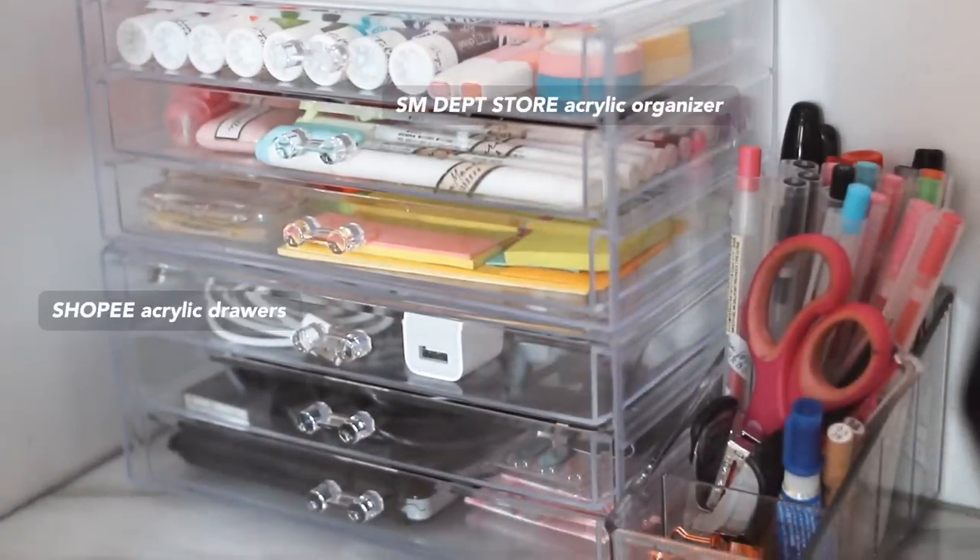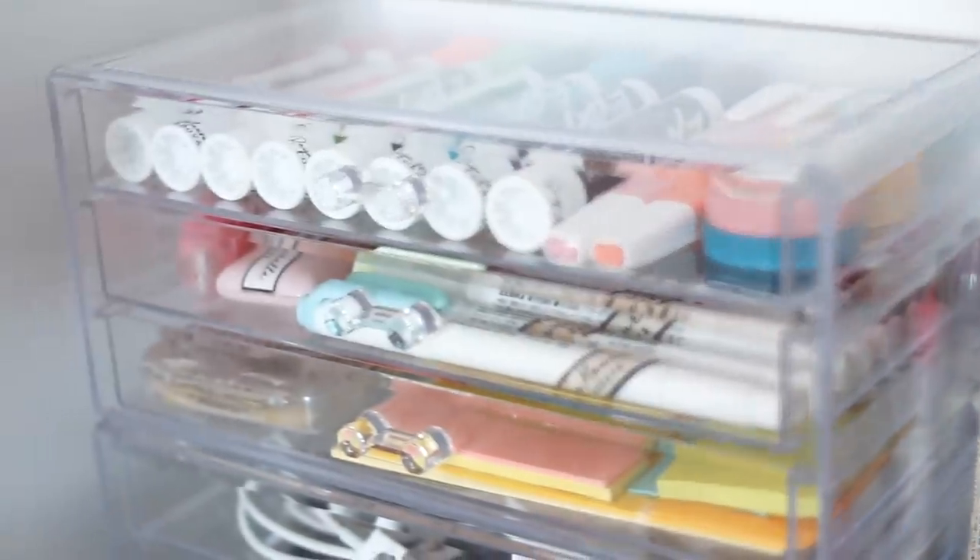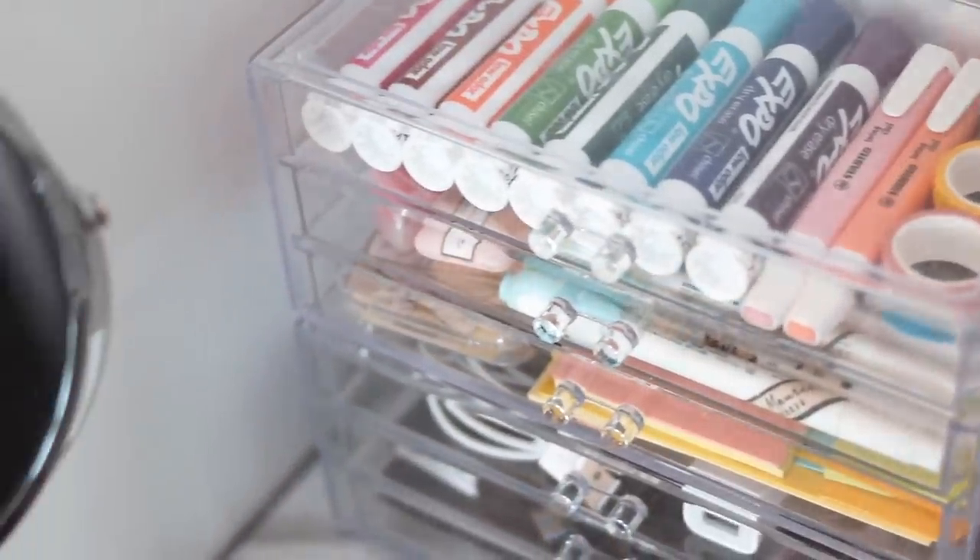Then we have two acrylic organizers, one on top of the other - this is where I keep all my essentials, all the things I regularly need when I'm at my desk. Some of you might be wondering, Raya, your desk has six huge drawers, why do you need separate acrylic organizers? That's because my drawers are actually filled with makeup, skincare, hair tools, and hair products - absolutely filled, with no space for stationery and school supplies. I really didn't want to go back and forth to my stationery closet whenever I need a pen or a sticky note.